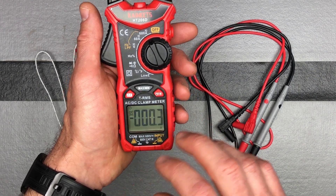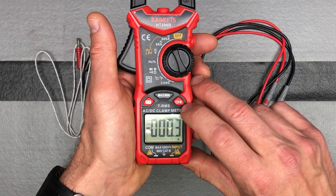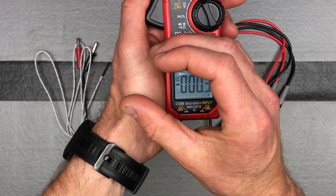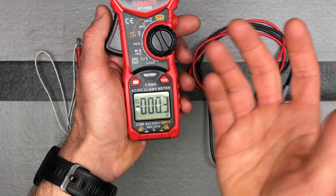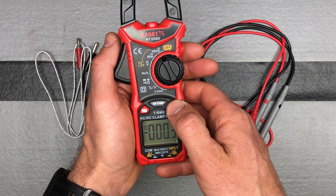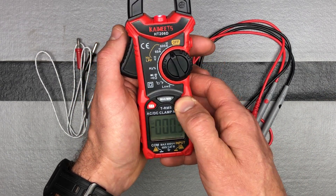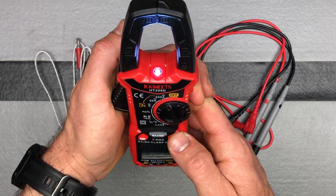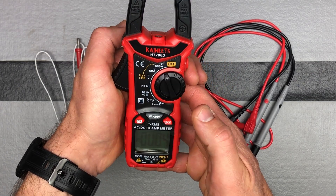Now let's talk about some of these other buttons. Short press this button and you will get a backlit light on the display. Short press it again and it'll turn off. Long press or hold for two seconds and you will turn on your front LED. Long press again to turn it off.